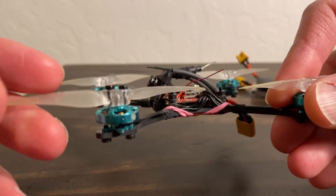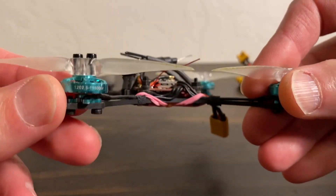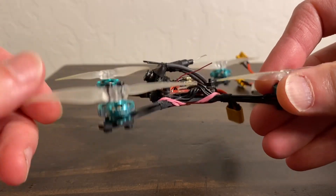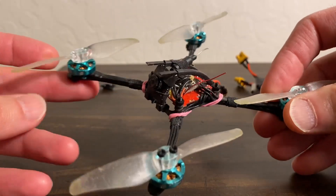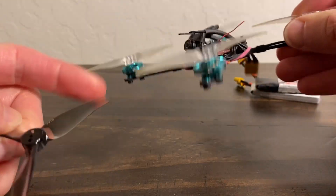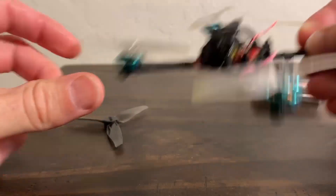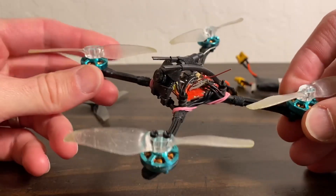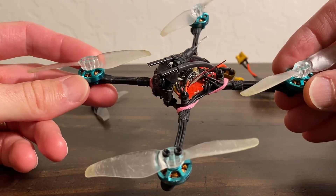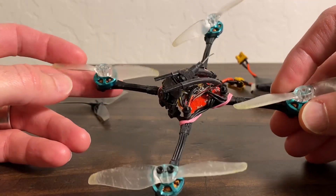A long-term update on these FPV Cycle 1202.5 11,500kV motors. These are made by RCN Power and are specifically designed to fly 1S with 3-inch props — these are the Gemfan 3018s in the bi-blade and 3016 in the tri-blade. I've finally flown this motor enough and beaten it up enough to know basically how it's going to feel, and the good part is it's pretty darn robust.